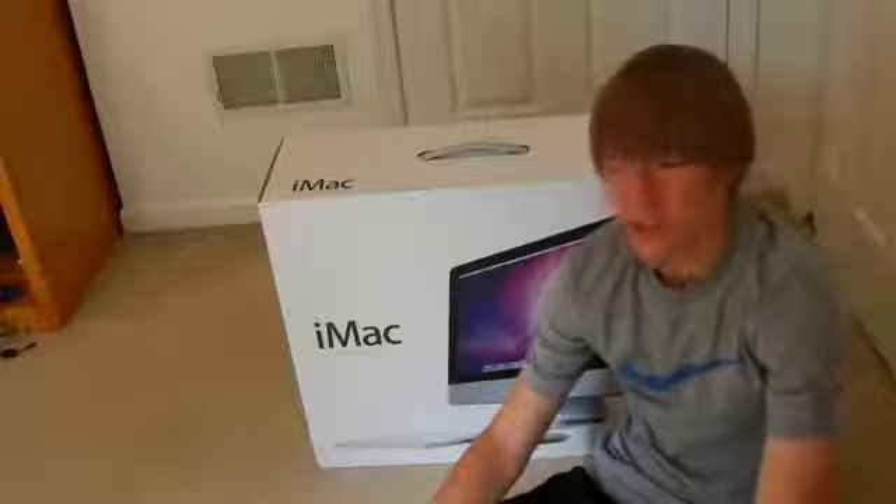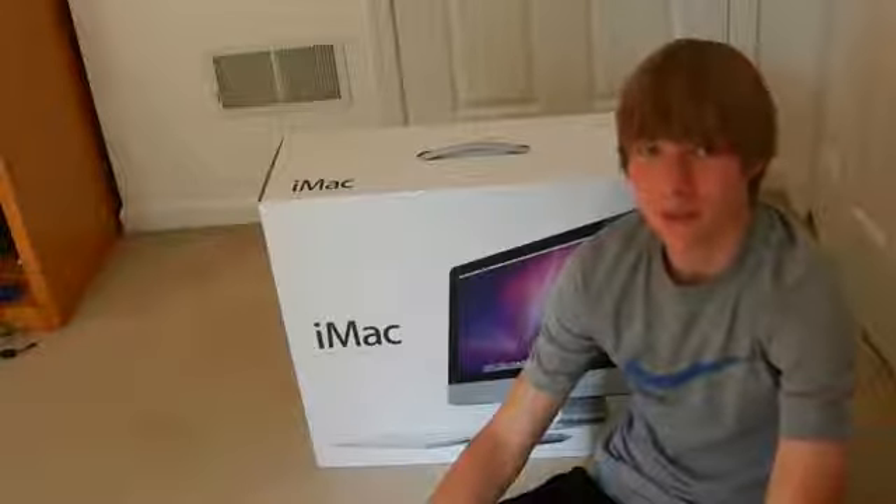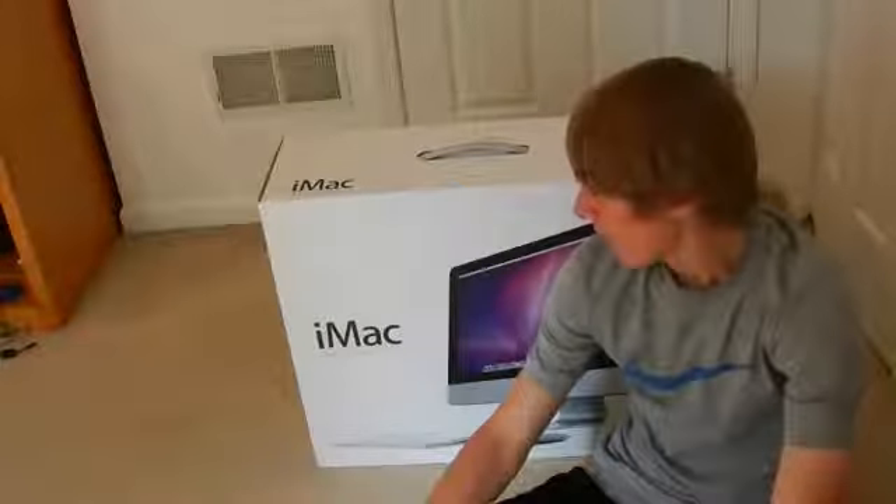I decided to upgrade to this machine because I had the Mac Mini before. It was a pretty decent machine, but for doing YouTube videos and a lot of exporting of HD videos, it just didn't really suit my needs anymore. So I went ahead and upgraded to this.